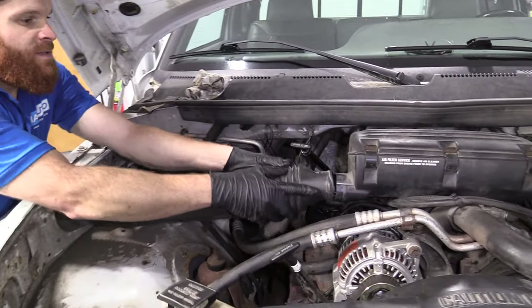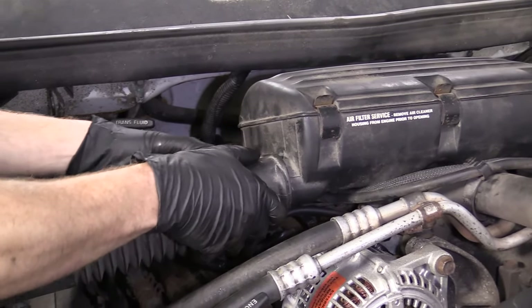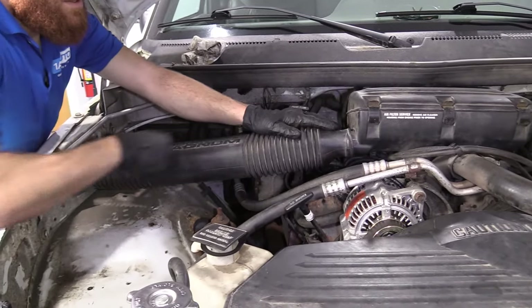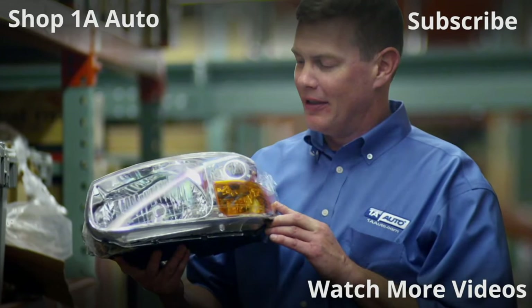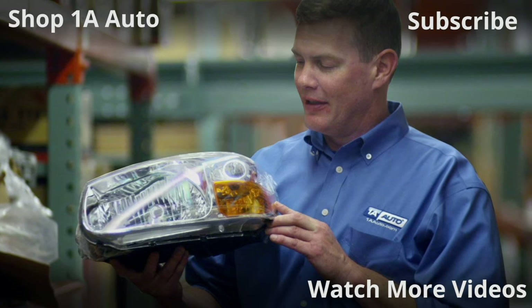All right, so we're going to connect this back in. Give it a little push — there we are. Give it a nice little tug — there we are. Easy peasy, down the road we go. Thanks for watching. Visit 1AAuto.com, your place for DIY auto repairs, for great parts, great service, and more content.